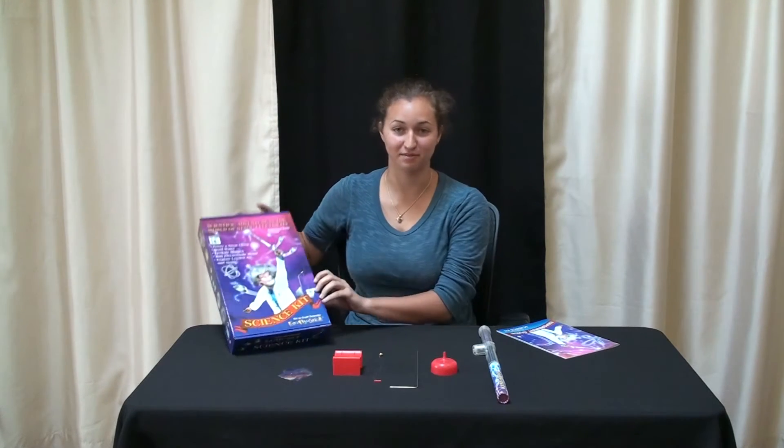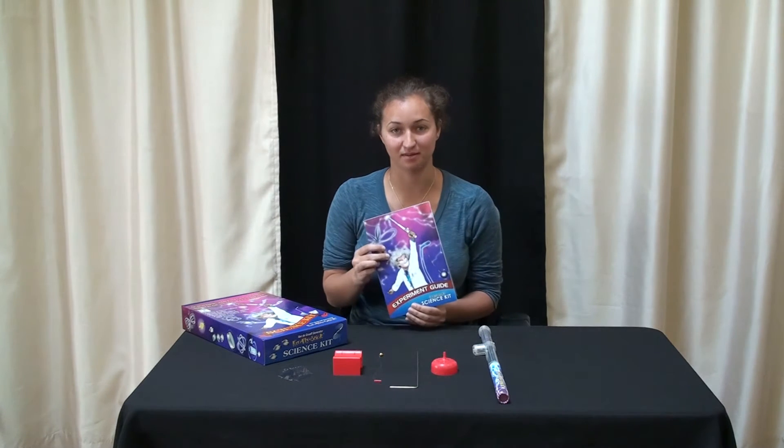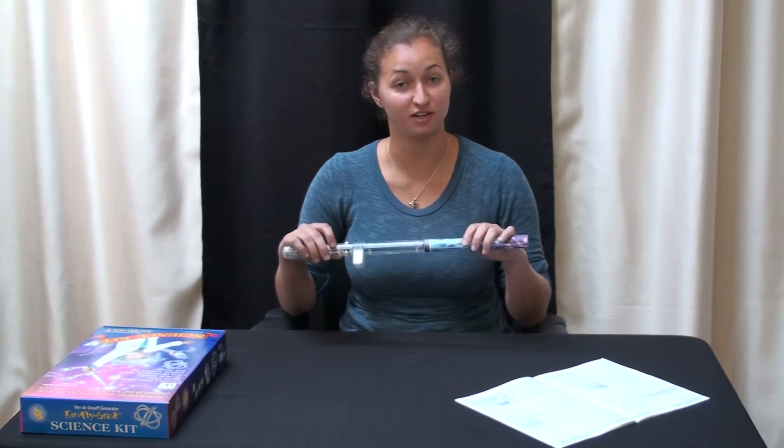I will now demonstrate experiments from the Science Kit, always using the Experiment Guide to help me through the experiments. The Science Kit includes a funfly stick, which is a transparent portable Van de Graaff generator.